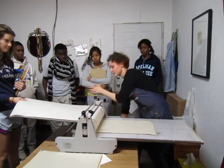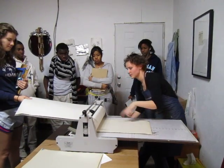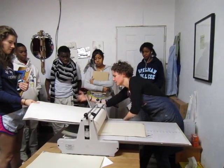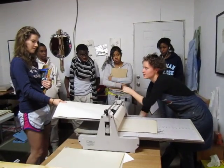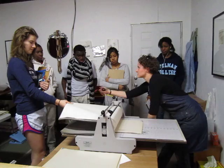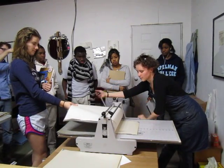Then we crank the press bed and the plate in between the cylinders. There's a cylinder on top and a cylinder on the bottom and they're applying a super huge amount of pressure onto the plate right now, transferring the information from the plate to the paper.